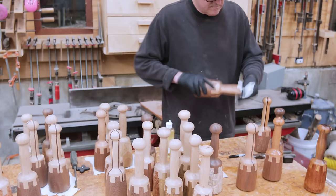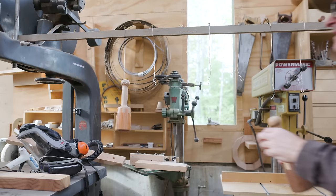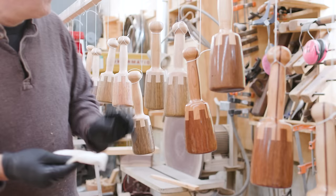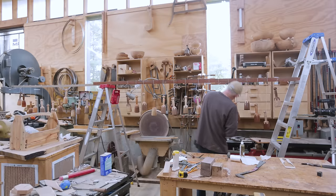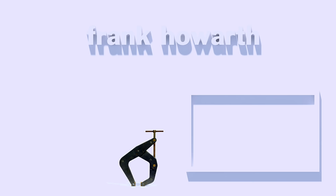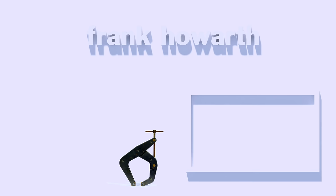I put finish on the handles first, then came back a day later, hung all the mallets by string from the handles, and put finish on the heads. One request: I would love any information about how to get this tropical hardwood dunnage wood that steel is shipped on. Thanks for watching.